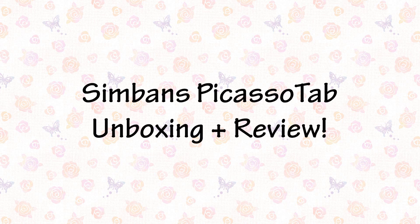Hello everyone! In this video I am unboxing and reviewing the Simbond's Picasso tab. The Picasso tab is different from previous drawing tablets I've reviewed — it is a multi-purpose tablet. It works like a standard tablet, so you can do things like browse the internet and download apps, but you can also use it for drawing. So let's get started.